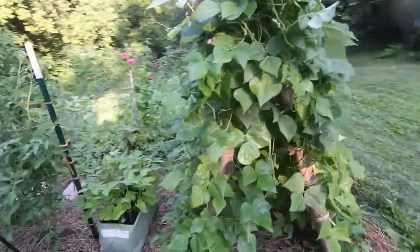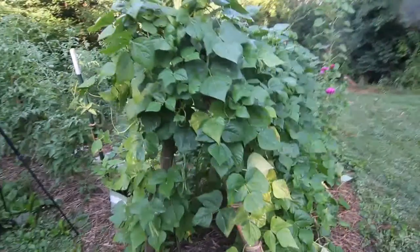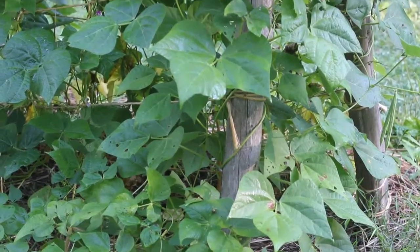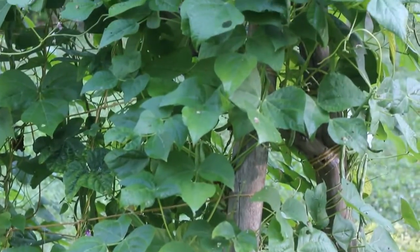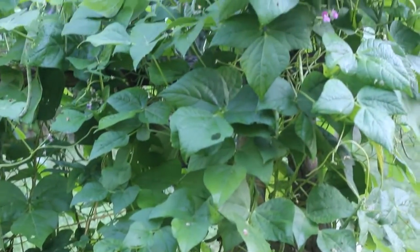Good morning guys. Today I'm going to be doing a review on my rattlesnake pole beans. Mine are growing on a trellis. It's about five, five and a half feet tall, although I'd say these can probably get about 10 foot tall.